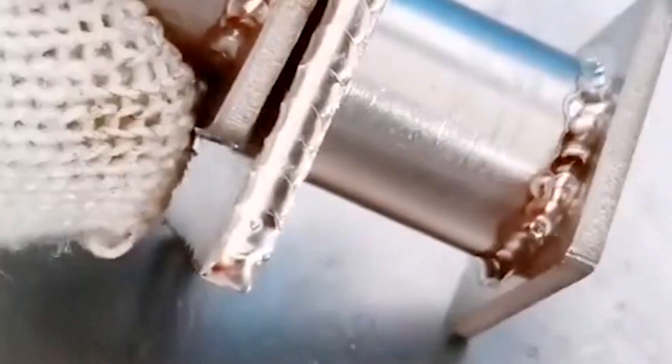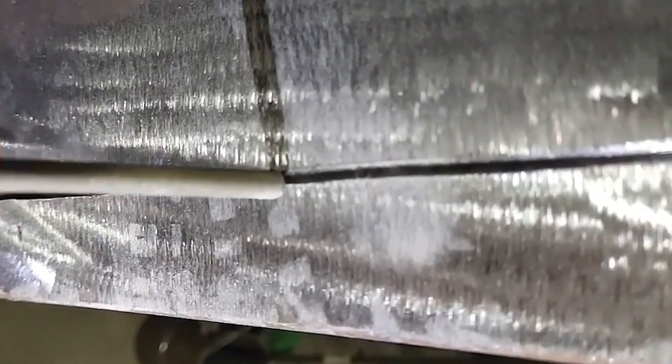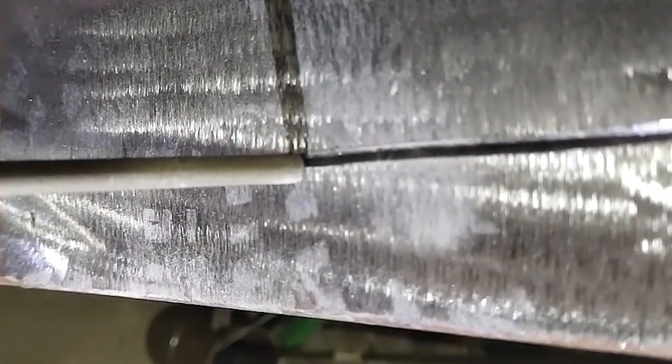Advantage 5: Simple operation. The 422 electrode is held upright at 90 degrees left and right, and the electrode tilts down about 20 degrees. We can use these three welding methods.